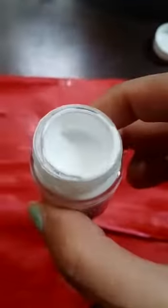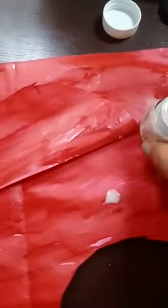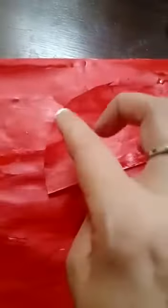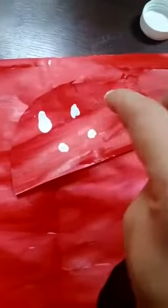Parent will help the child — now I am telling you in what way. This is a white poster color, you can see here. Parent will help their baby dip their pointer finger into it, like this, and the child will make dots, yes, like this.